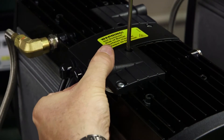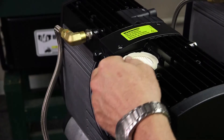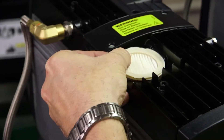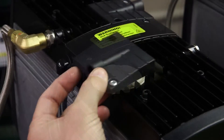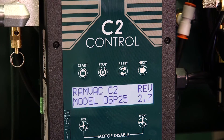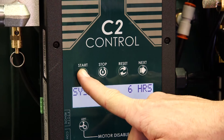Third, remove the intake filter cap by removing two screws. Fourth, remove the intake filter and discard. Next, install the replacement filter and replace the filter cap. The sixth step is to plug in the compressor to return power. Last, return the compressor to service by pressing the start button.